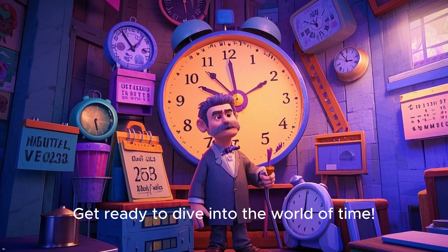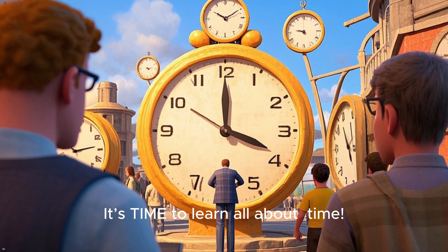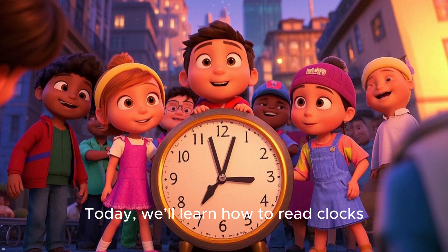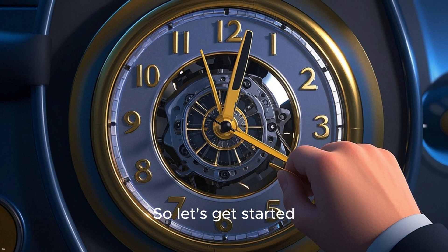Get ready to dive into the world of time. Hello, little learners. Do you know what time it is? It's time to learn all about time. This is a time timer, and it's super cool. Today, we'll learn how to read clocks, tell hours and minutes, and become time-telling superstars. So let's get started.